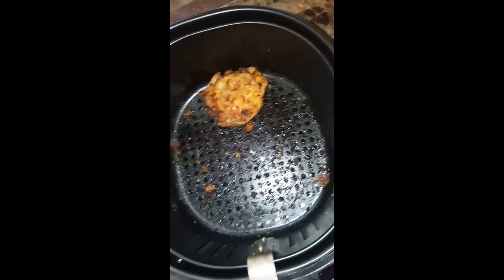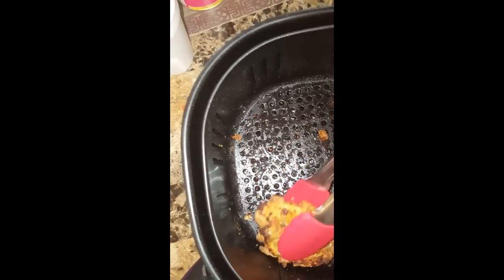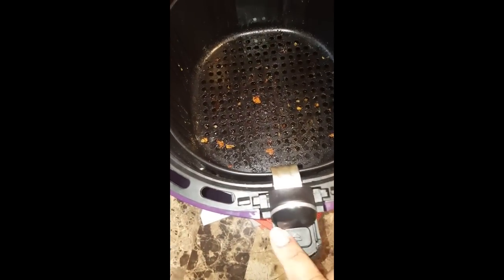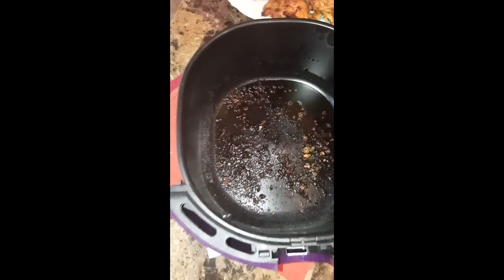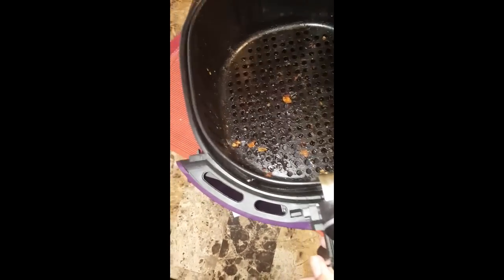I'm trying to do this with my hand, it's not easy. As you can see there's nothing in the basket. Push the lever — sorry — push it down and the basket pops out, and that's where you have all your juices and stuff down there. Not very much. And this just pops right back in.